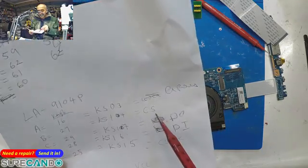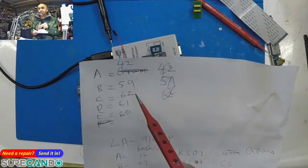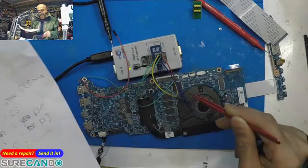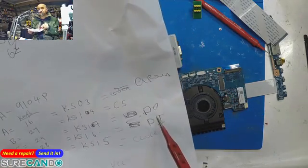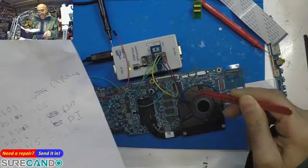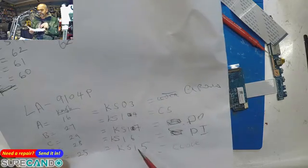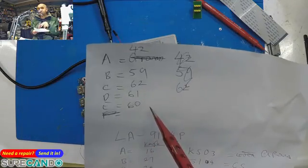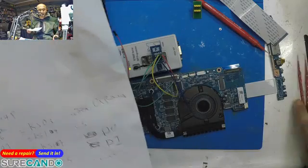Cable select KSI4 is pin number 59 of the super I/O. KSI7 is data out, which is pin number 67. And lastly, clock KSI5 is pin number 6. I'll show you how I know this.